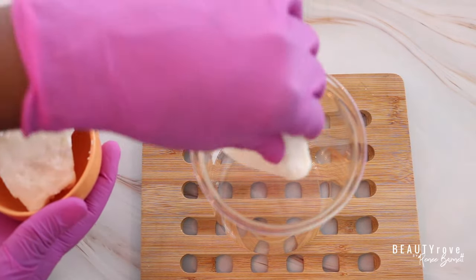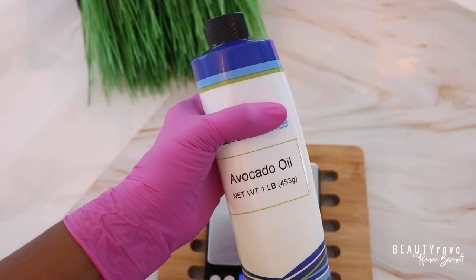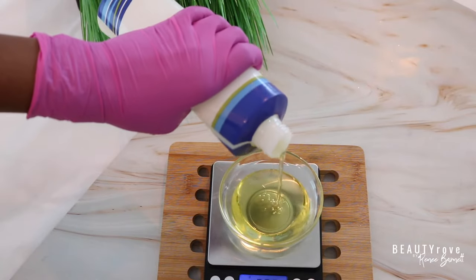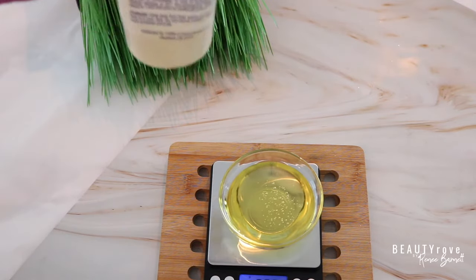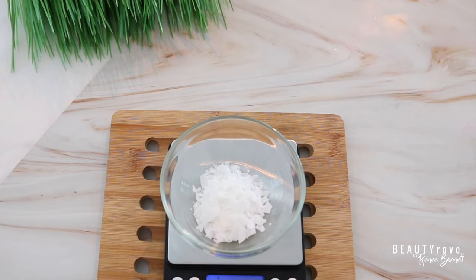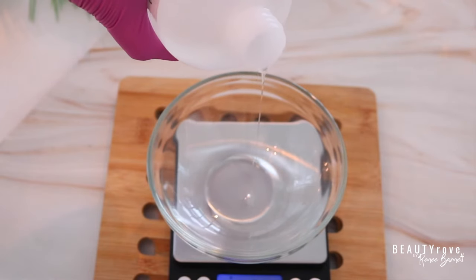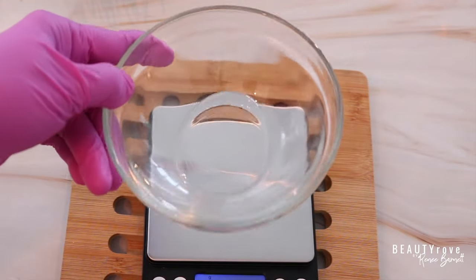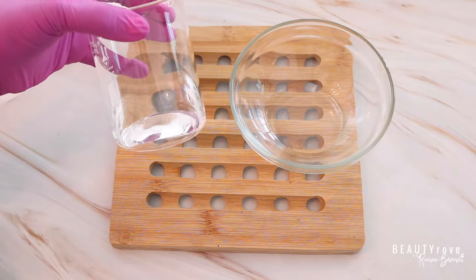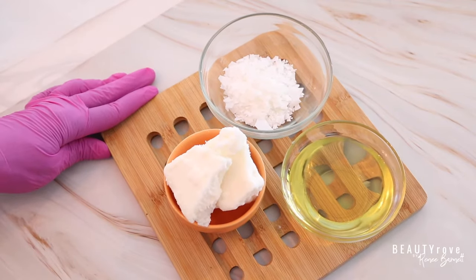I've already measured out my coconut butter — for this formula we're using 81 grams. Coconut butter is very rich and thick and an excellent butter for skincare creams. Next, I'm adding 57 grams of avocado oil for an extra layer of moisture. Then 14 grams of the emulsifier, glycerol stearate SE. I'm measuring out 60 grams of distilled water and 9 grams of glycerin, which is a humectant that helps attract moisture to the skin. So we essentially have two phases: a water phase — distilled water and glycerin — and an oil phase — coconut butter, avocado oil, and the emulsifier.